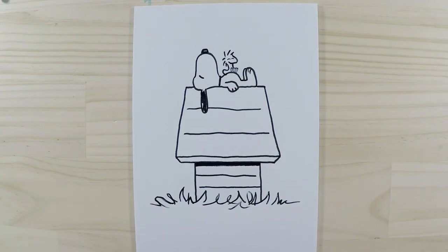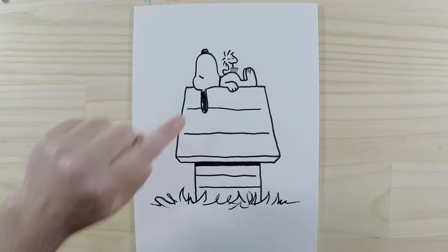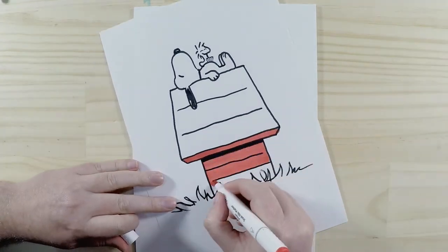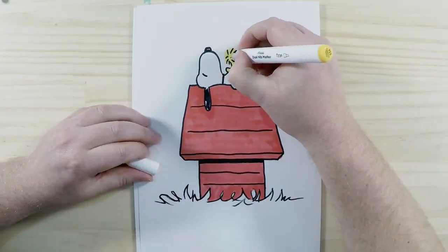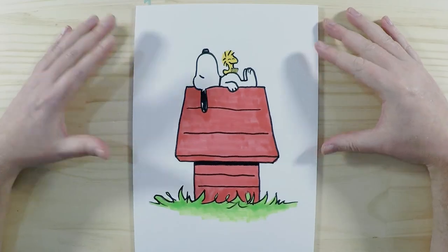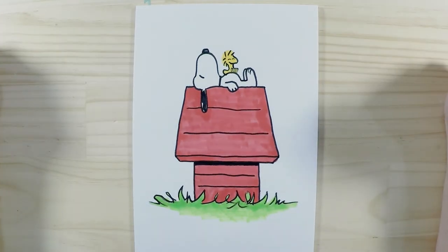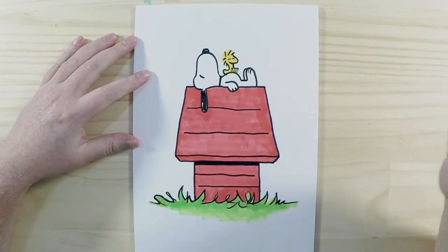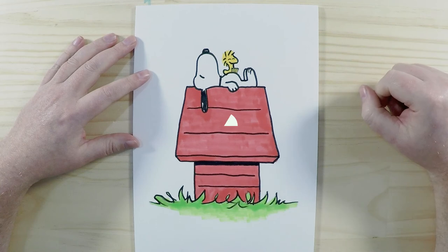There we go — we've got Snoopy and Woodstock sitting on top of Snoopy's doghouse. Next part is to color in. Snoopy is black and white so he's easy to color, his friend Woodstock is yellow, and his doghouse is a nice red color. We hope you had lots of fun and followed along. If you want to see more Snoopy characters, let us know which characters you'd like us to draw and I'll make a video of that. Thanks for watching and we'll see you again next time, bye!